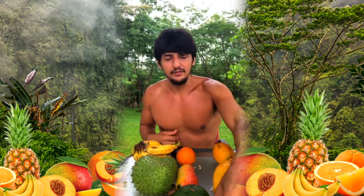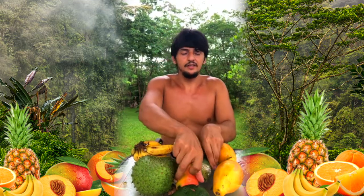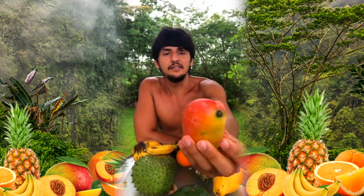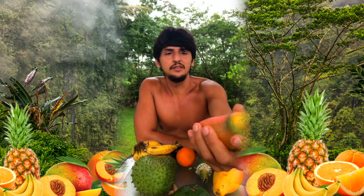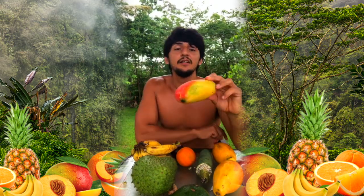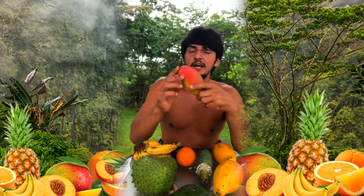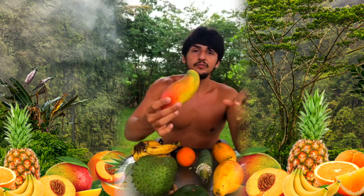Then there's this mango — it's actually a Thai mango, a different variety. I haven't tried it yet, but the lady at the farmers market said it was really good and kind of sold me on it, so I'm excited to try it.